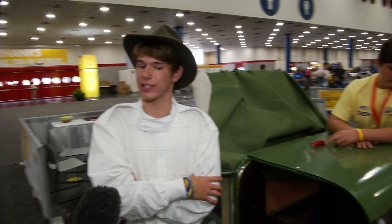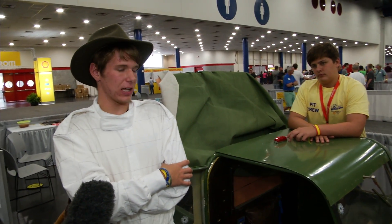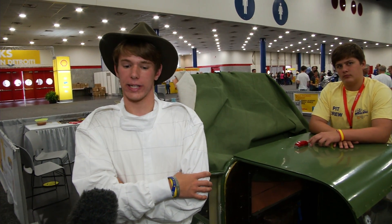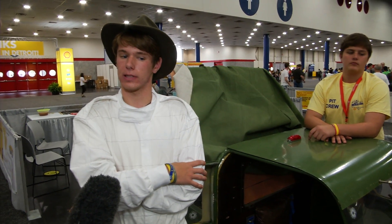Do you know what miles per gallon you're targeting? We haven't had a run yet because we ran into some speed bumps in tech inspection, but we just came back and got our stickers. Last year we had a lot of mystery drag — we think it was from the brakes — and we got about 98 miles per gallon. We think we have the brakes figured out this year and we're hoping to get about 200. That's our goal.